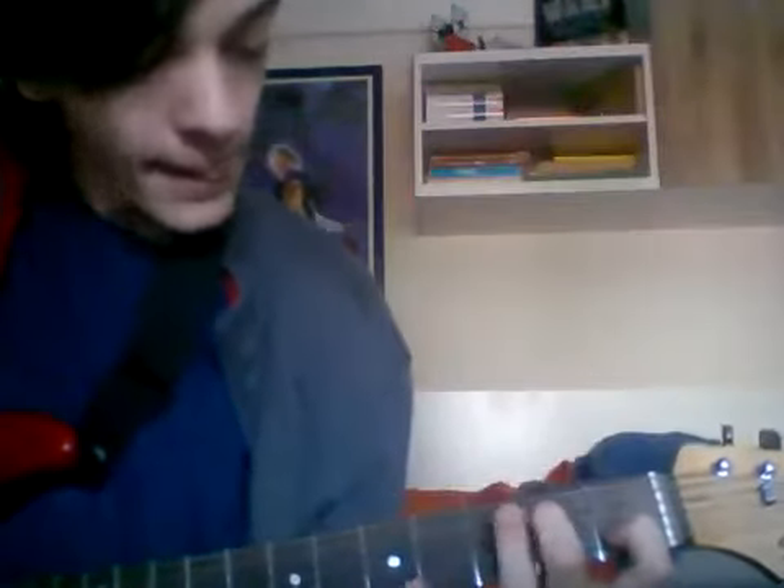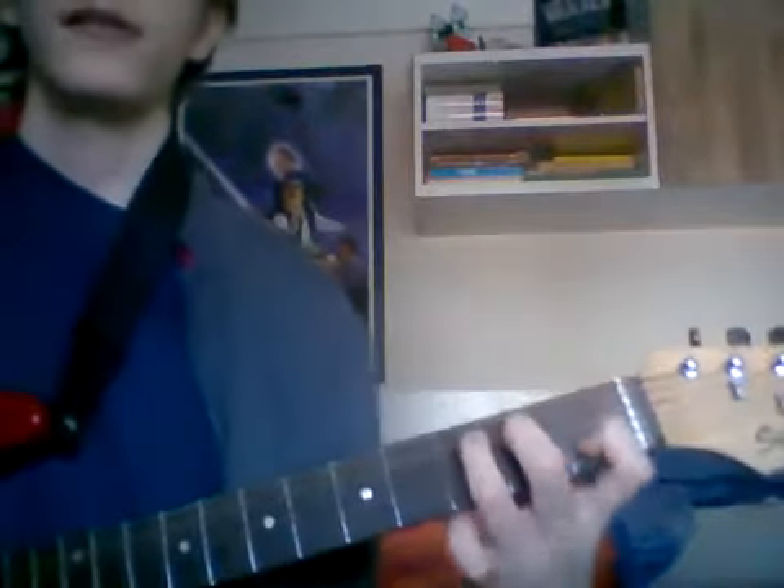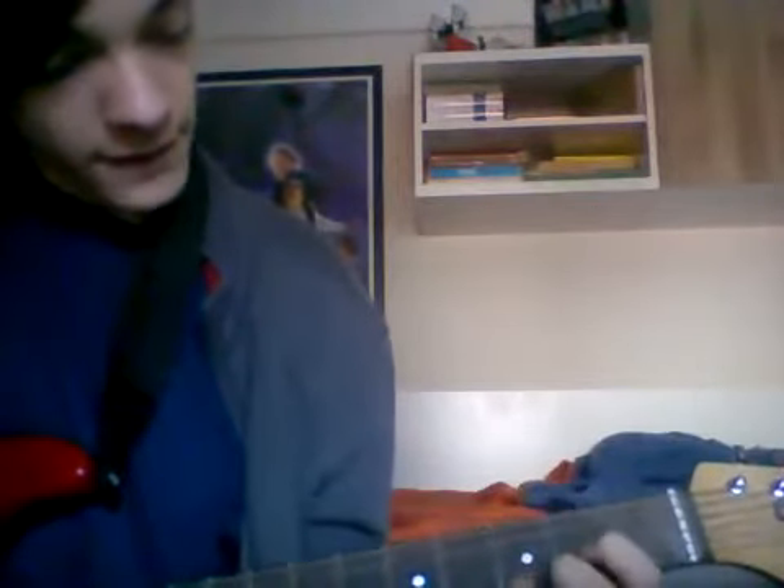Oh, that's really quiet — my bad. Let me turn up the gain, turn up the master — there we go. And now after this I can do a D chord, which is easier than a C chord because it's only four strings.